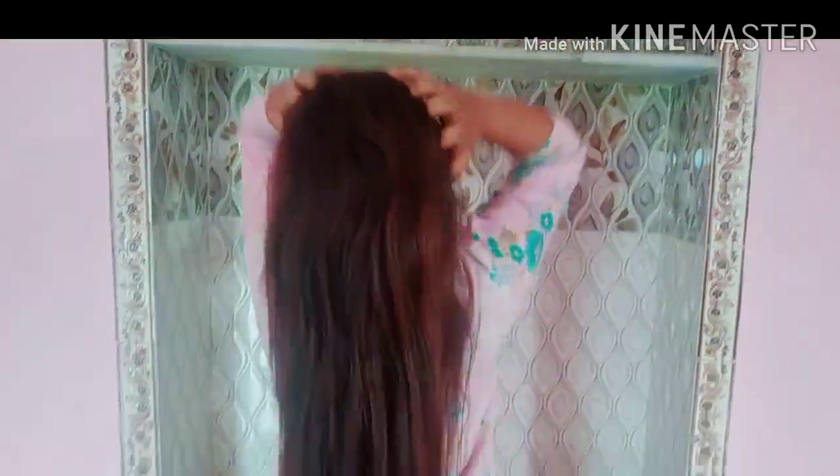So guys, you can see my hair. I am very frustrated with my hair. But after this hair treatment, you will definitely see a difference in my hair.